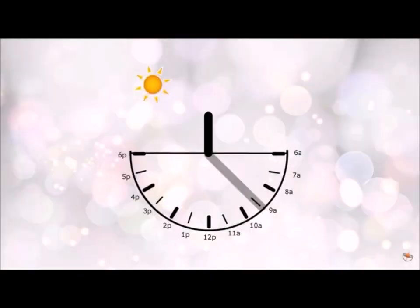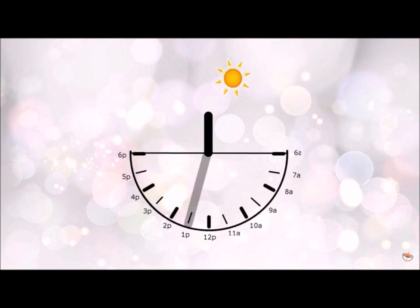Let's see now how this device works. As the sun moves across the sky from east to west, the shadow of the gnomon of the sundial aligns with different hour lines, which are marked on the dial, indicating the time of the day.